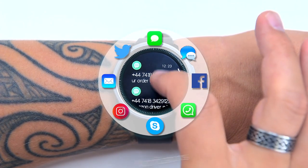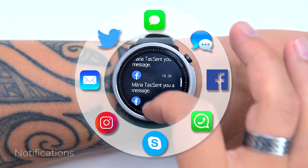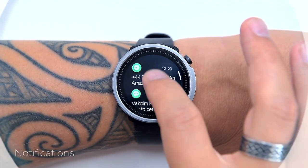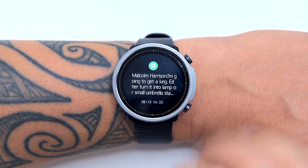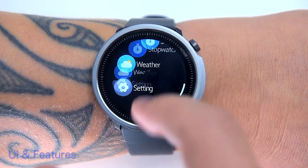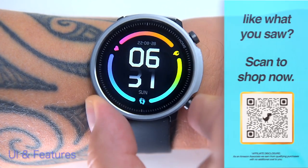The A1 shows all notifications from your phone — text messages, social app messages, and app notifications. The watch also shows incoming calls, however you can't answer them as the watch doesn't have a microphone or speaker built in, so you can only dismiss the call. In the main menu, the A1 has a list combining small icons and text, though the menu and buttons are not customizable.